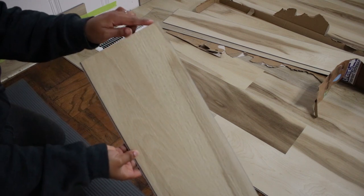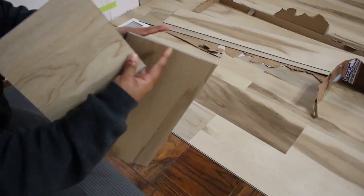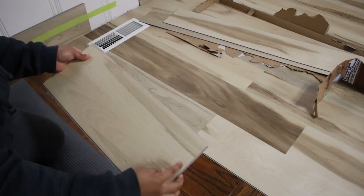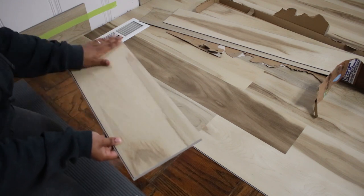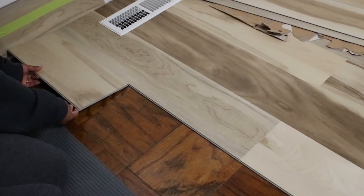I'm starting this row with a cut piece. This would normally have an edge, but this is a cut-off and the next piece is going to connect here. This will click in this way, and the next piece will connect, and so on to the next one. You want to do that to stagger the seams.